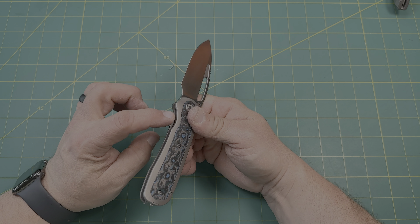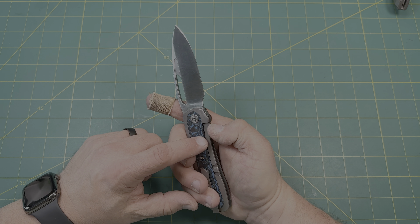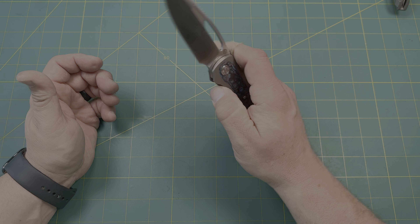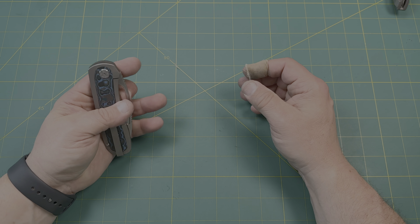Then you have this cutaway right here — easy access to it, easy to release the lock. It does lock in there. It has a steel bar insert over-travel stop. Bolstered lock right here, works really really well. Drops well on the fuller so you don't have to worry about guillotine action on there.